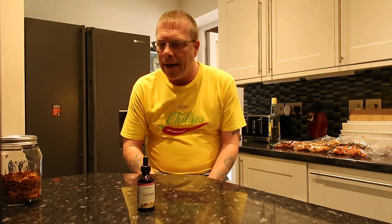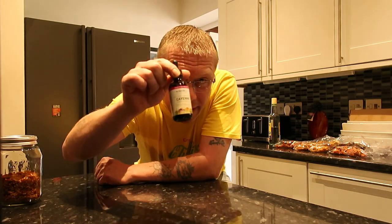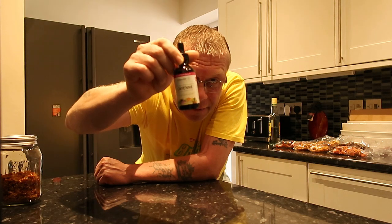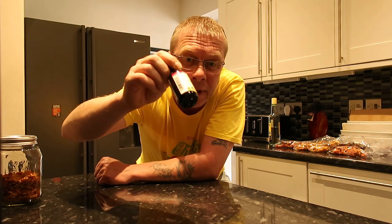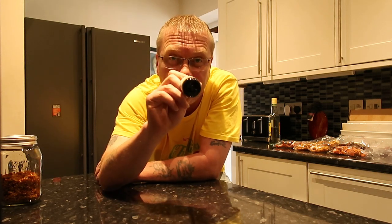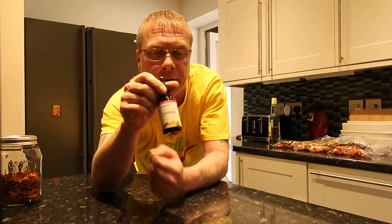Hello, TJ back again. Today I'm going to show you how to make a super hot tincture. So what is a tincture? This is a tincture — it's a cayenne pepper tincture, and it's about 90,000 Scoville units. It's hot, it's okay. The thing with a tincture is, like an extract, it's got lots of health benefits — people take it for weight loss, good for your heart, and the list goes on.